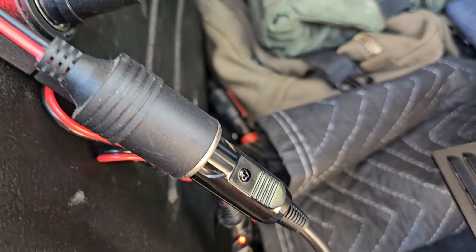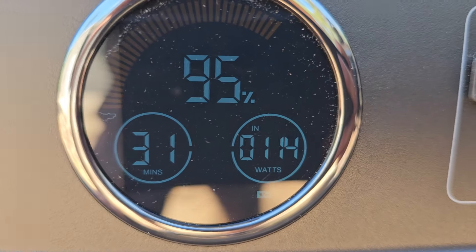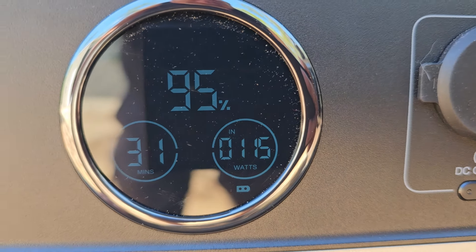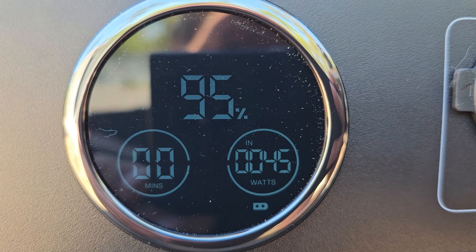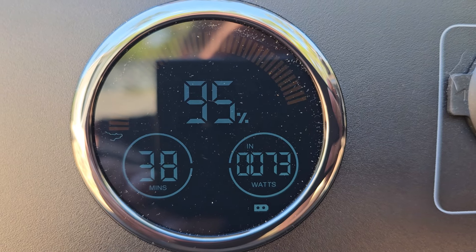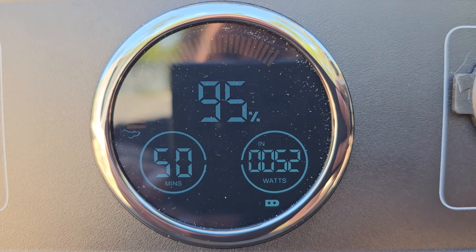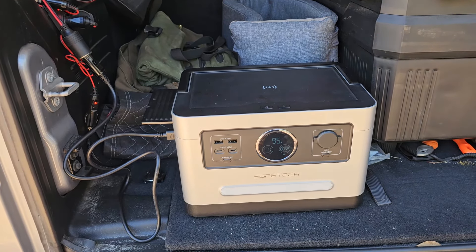Now we'll plug into the 12 volt socket and see what that does. It's charging at 114 watts — I had to start the Jeep because it was drawing too many amps, so it kept ramping up and then stopping. Without the Jeep running, it keeps trying to ramp up the wattage but then senses low voltage. So if you're gonna charge this you're probably going to want your car started and running. It's drawing probably 10 amps off that socket.